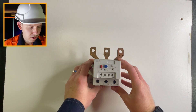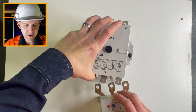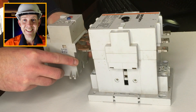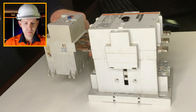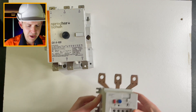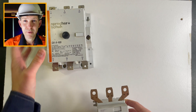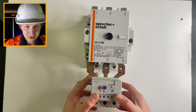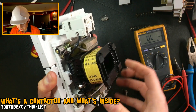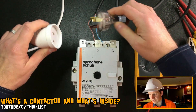This overload mounts directly onto the bottom of a contactor — very similar to this — and you would directly mount it like that. Alternatively, you could put it further down in your installation, clip it onto some DIN rail, and use cables to run out. But honestly, most installations you'll see have them directly mounted to each other. I did make a video about the breakdown of this particular contactor, so I'll leave a link in the description.